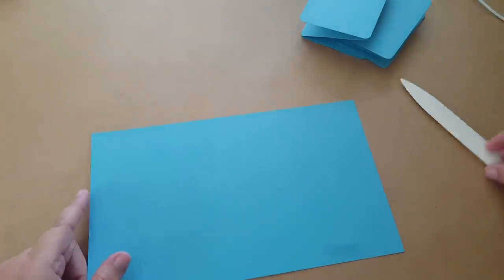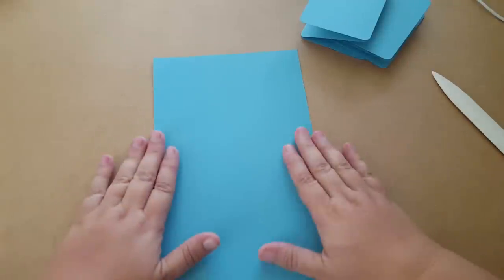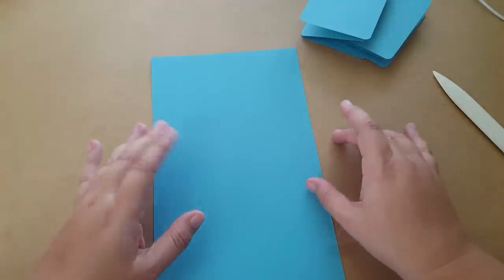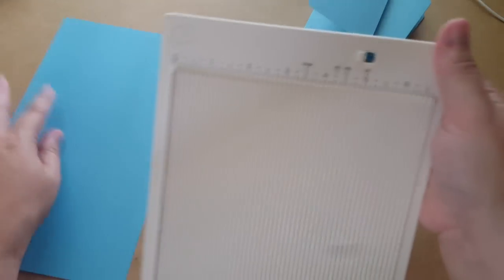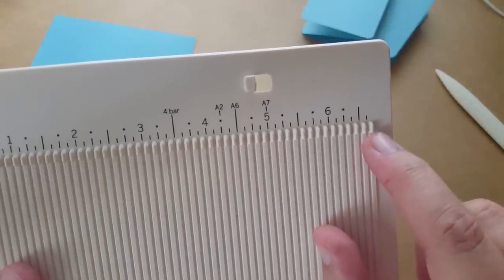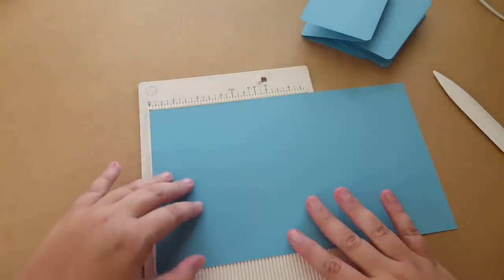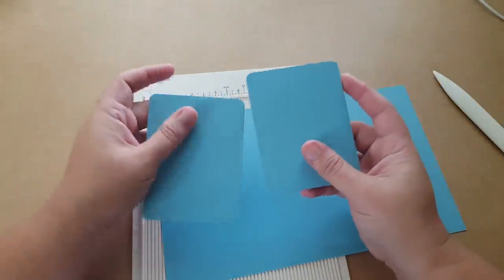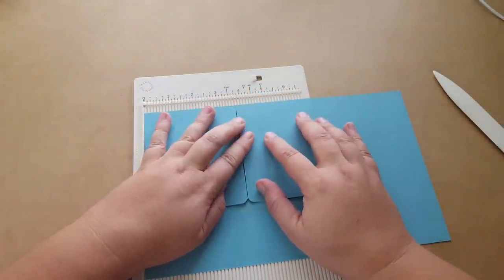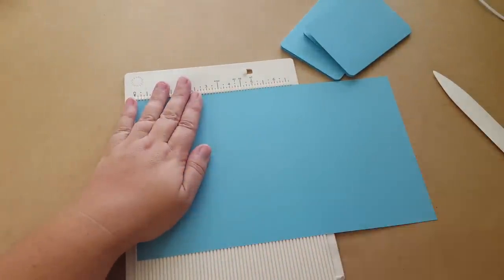Then I'm going to get a piece of paper that is 11 inches long by six and just one eighth mark over the half inch, so it's six and a half plus one eighth of an inch. On your scoreboard you're just going to go to the six and a half and then one mark over - that's where you're going to cut it. That's just to help fit these two pieces together without them interfering with each other when you open them up, because you're going to put them side by side.